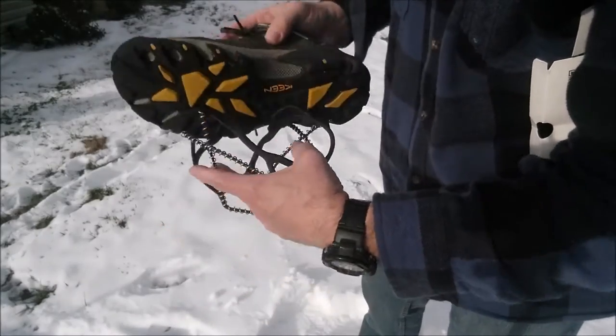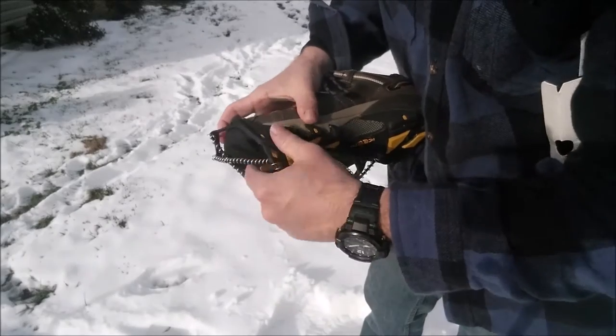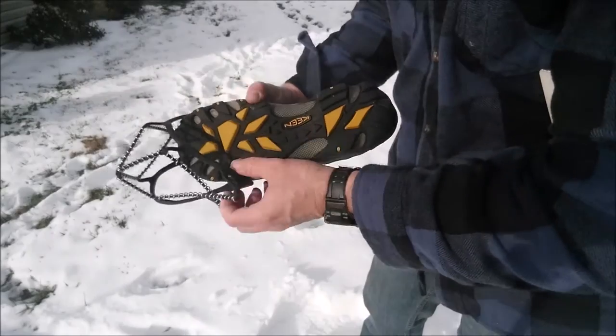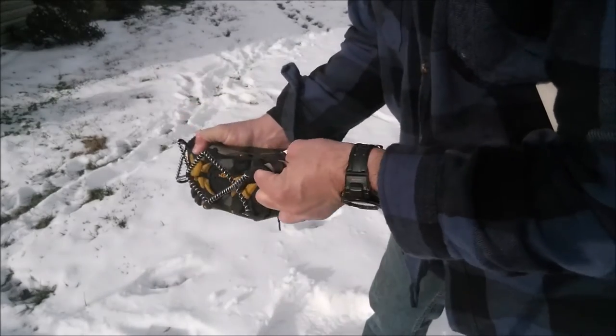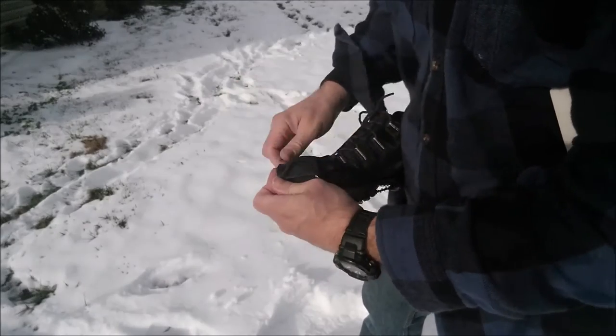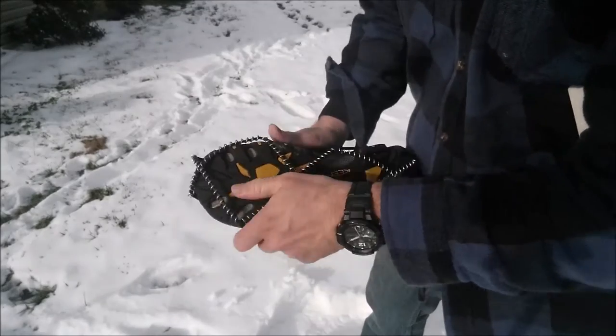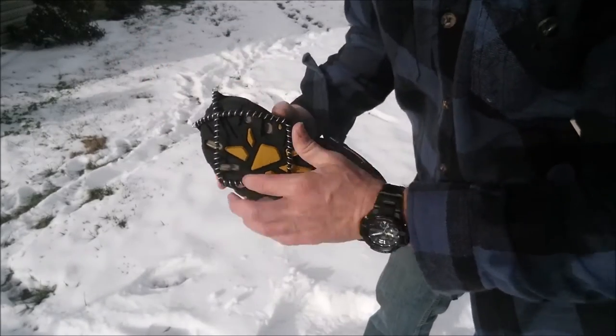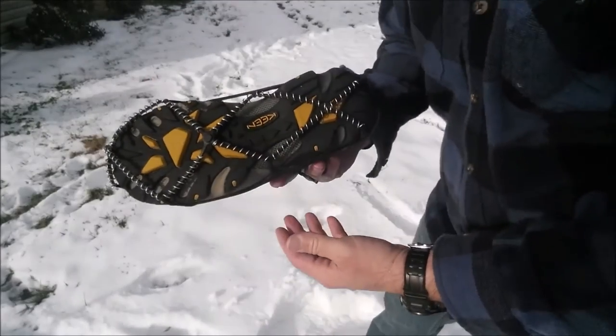When you pull them out of the box they'll come out kind of like this, and you just put the front of it over the shoe like that. It helps if you hold your finger on the end and just stretch it across, then get it into the position you want. You might have to fiddle with it a little so it's not binding, but as you can see it goes right on. It fits on these shoes very nicely.